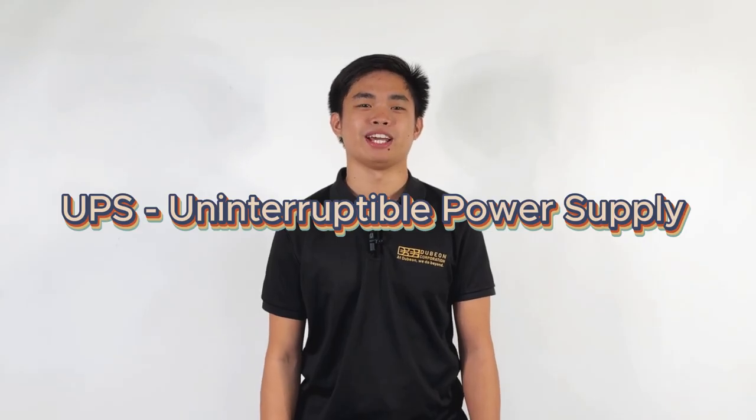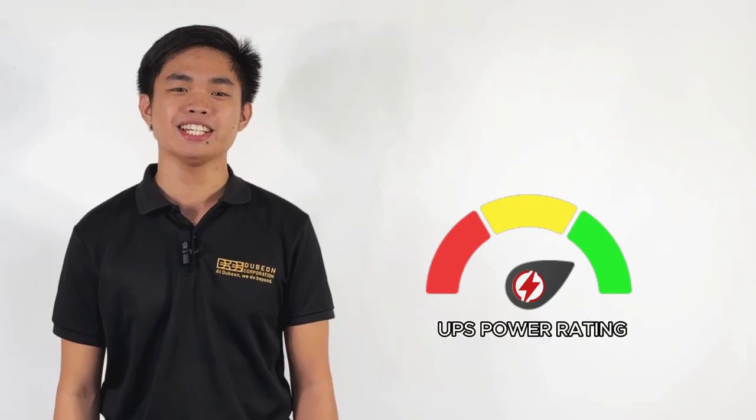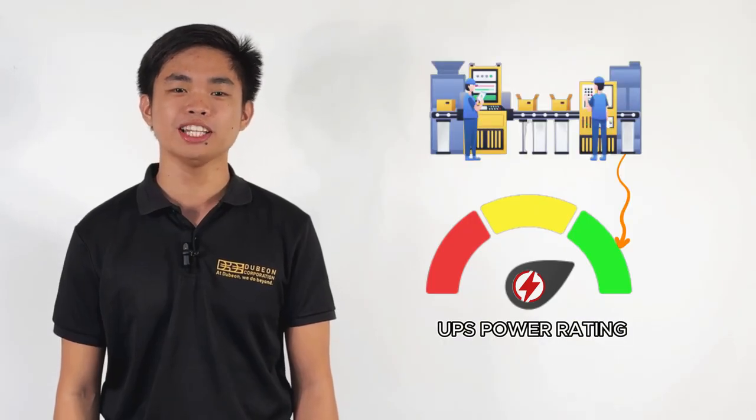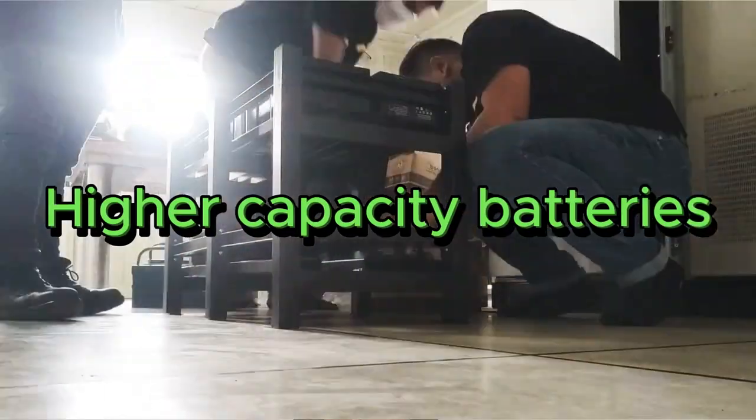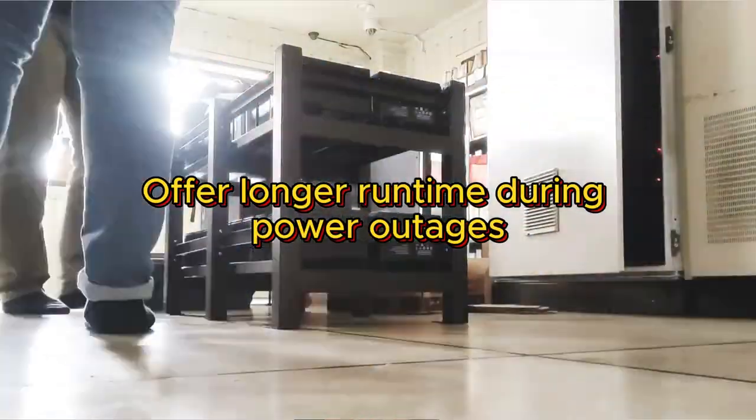Let's start with UPS, Uninterruptible Power Supply. Ensure your UPS power rating exceeds the total load of your connected equipment without overloading. Consider the battery capacity based on the backup time you need — higher capacity batteries offer longer runtime during power outages.